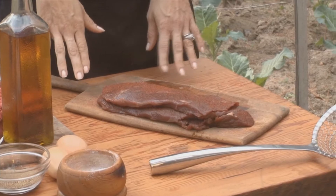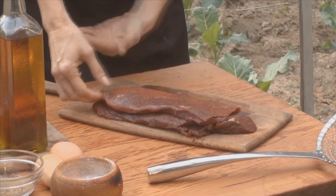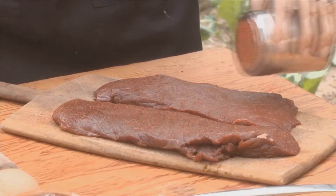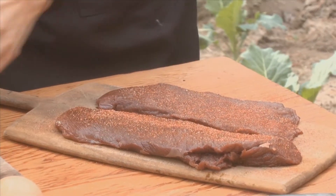This is the venison hindquarter that one of my sons got. I split it down the middle horizontally to give it more surface area so that I had more flavoring for my spice rub. I've already sprinkled it on, but I'm going to add a little bit more. Then I'm going to put that in my skillet and brown it on both sides, and then let it rest for about five minutes.